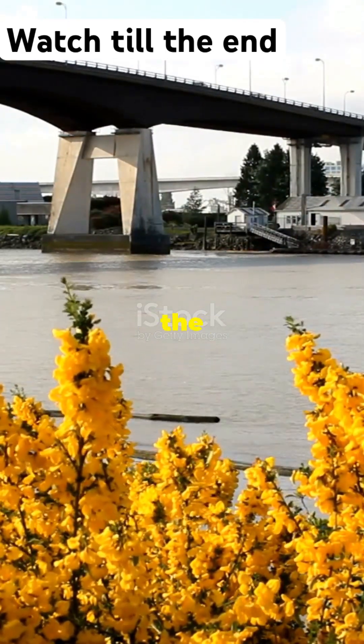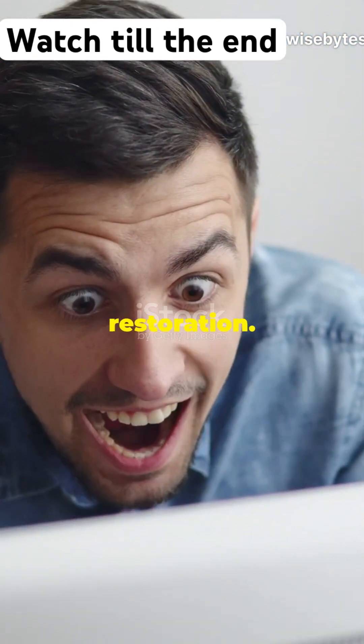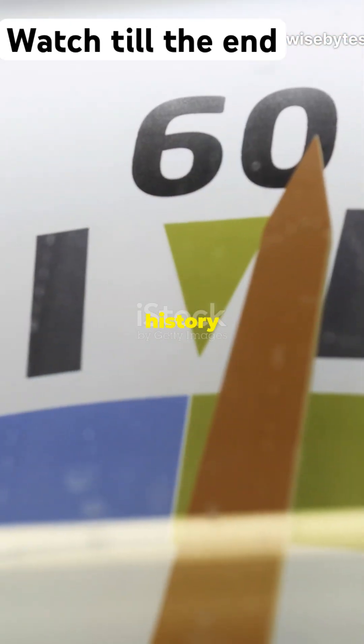Finally, the Titanic breaches the surface, and we tow it to a dry dock for restoration. It's like bringing history back to life.